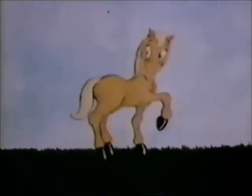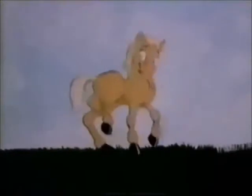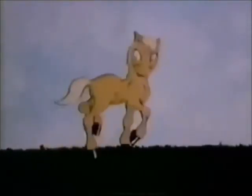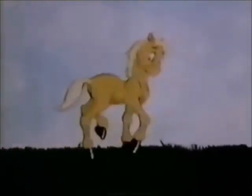Okay. Now pick up one leg, and then another. That's it. Now, let's show them how only some of your legs are on the ground.